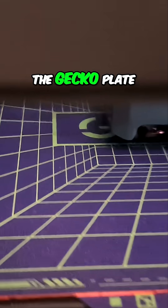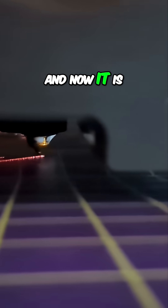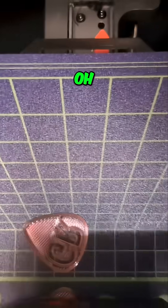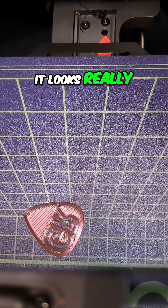Here it is. The gecko plate is doing well. You can see our purge line came out all right, and now it is laying some really cool-looking lines as it's printing these guitar picks. We can see one over there. That first layer is going down. It looks really nice.